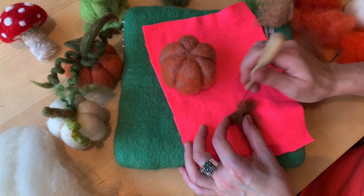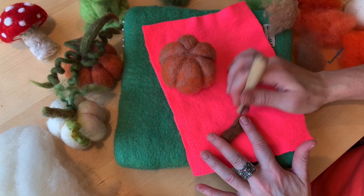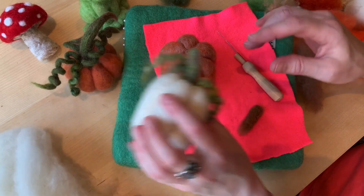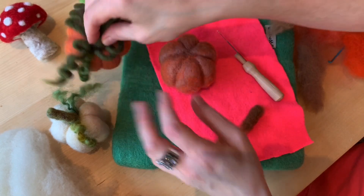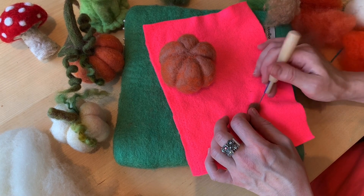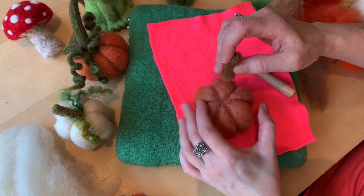If it gets a little skinny, I'm going to put another layer of wool wrapped around and poke that in again. You could be mixing colors — this one looks like I mixed a few colors. It has browns and greens in it. For this demonstration I'm just going to do brown stems and green leaves.